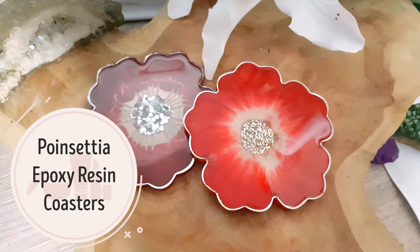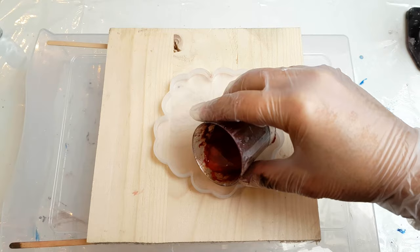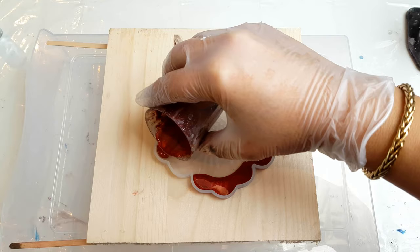Hi everyone, and this week we're going to be doing some gorgeous poinsettia coasters. I'm going to start off with some red, and you'll see in this video that I have two different reds. One is brighter than the other, and the reason is that when I put this first layer down it dried kind of like a deep red and I wasn't really happy with it, so I made another coaster using the same method.